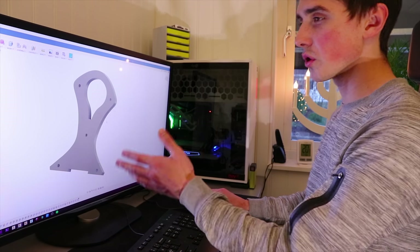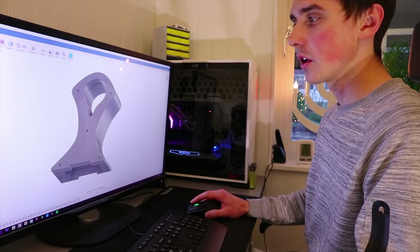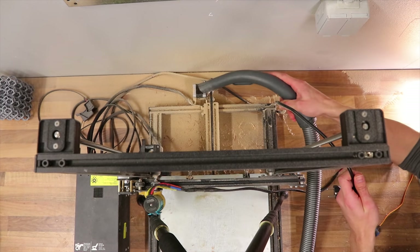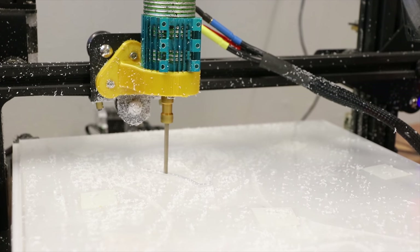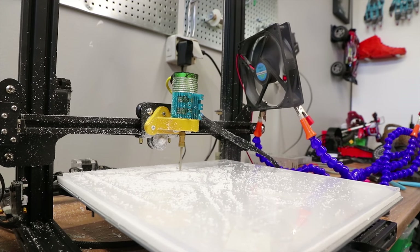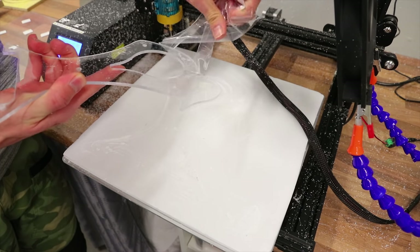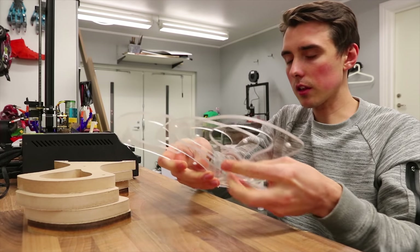This is going to be a challenge. The stand consists of four wooden MDF parts and three acrylic parts. If you highlight all of them you can also see there's room for LED lights, which will allow the acrylic parts to light up.